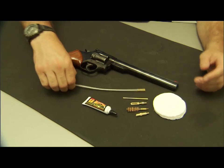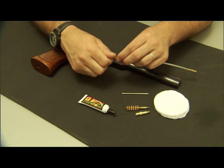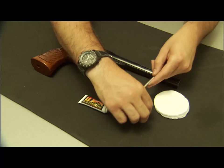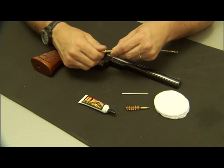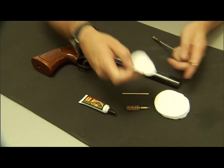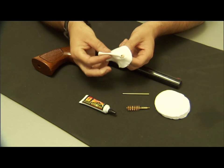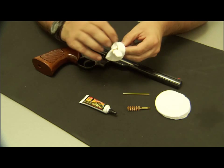To clean my revolver, I need to attach my slotted tip to one end of the cable, and my obstruction remover to the other end — this also doubles as a T-handle. I take my patch, insert the tip into a slot in the patch, take a pinch on the patch, feed it into the slot in the tip, and pull up.